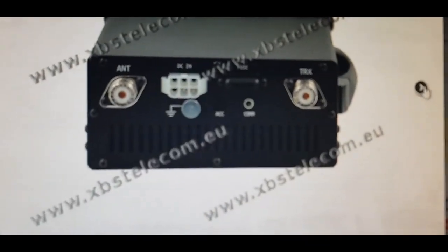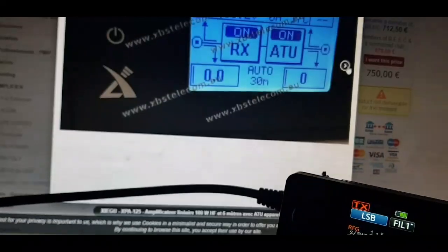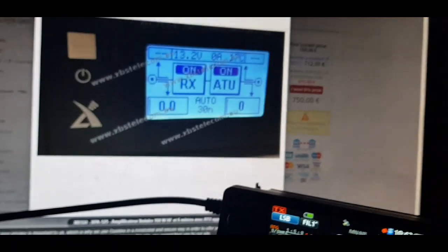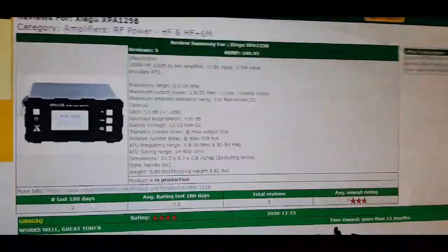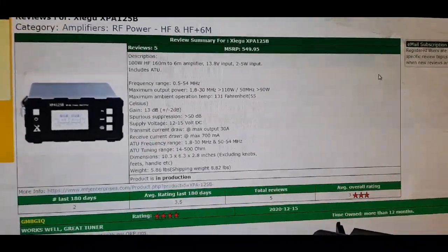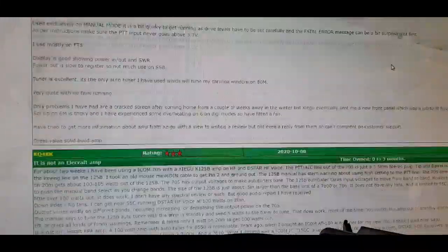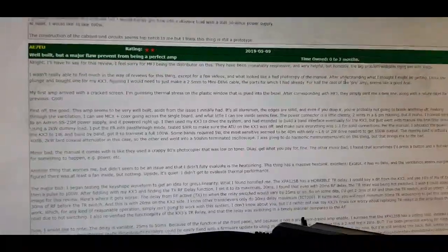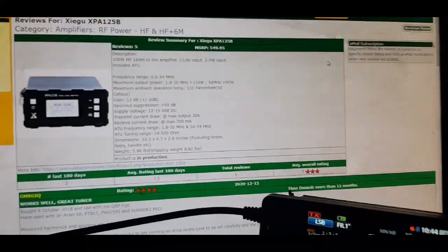There's the back. I'm not saying I recommend it, I'm just showing it to you. I've looked at the reviews — here on eham.net we've got the first one as four star, three star, four star. It's a budget tuner at that sort of price.